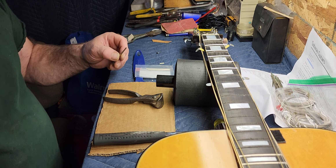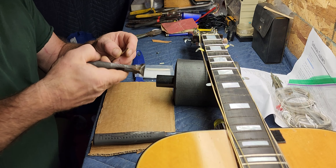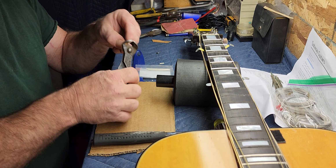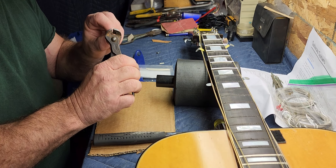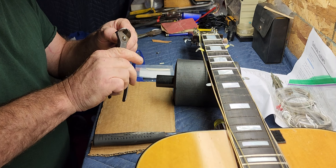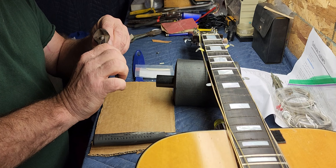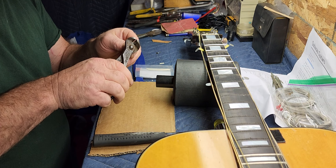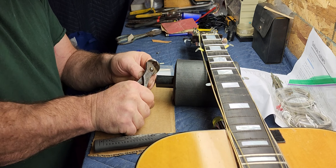Hey guys, hope everyone's doing real good. Just getting some fret wire cut for this Gibson Heritage I'm working on. It's got a bound fretboard, so we have to cut the tangs off the fret wire.